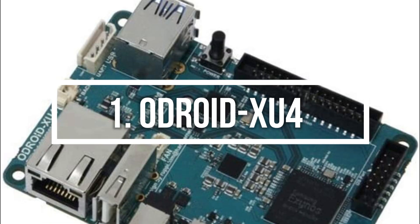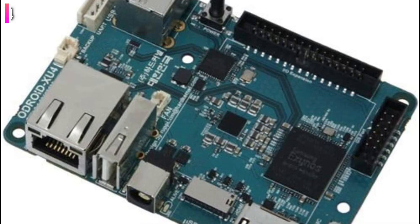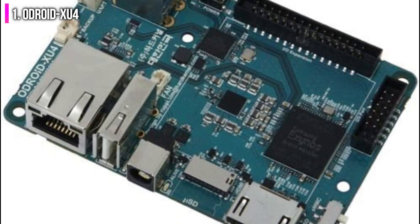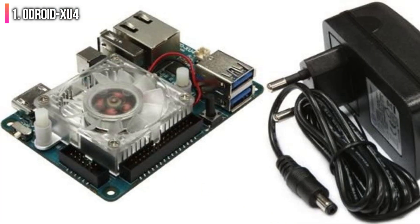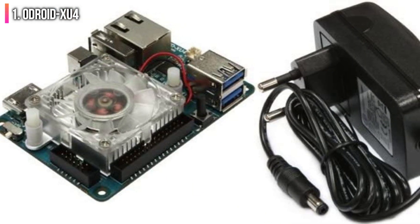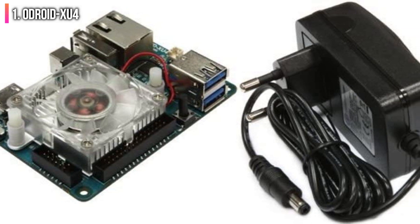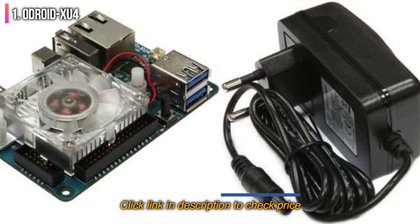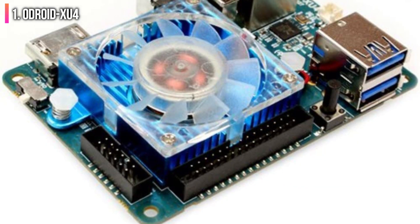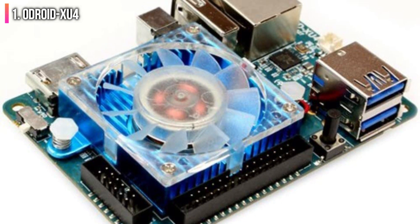Number 1 on the list is the Odroid XU4. A longtime rival of the Raspberry Pi, the Odroid XU4 makes our list as one of the best alternatives on the market today. It more or less adopts the form factor of the Pi while implementing some higher specifications in some areas and opting for lesser components in others. Overall, it's a powerful single-board computer with a low power draw, suited to a good selection of open source operating systems such as Linux and Android.